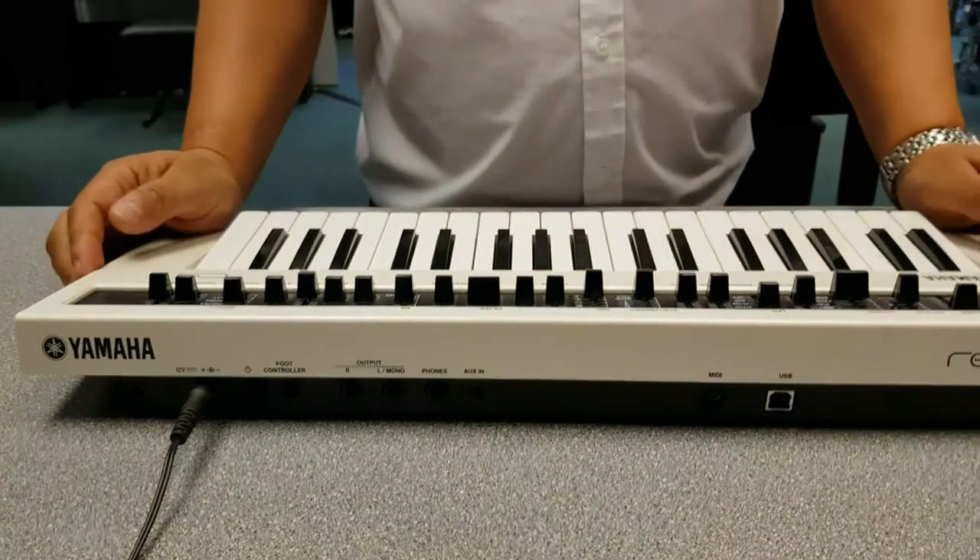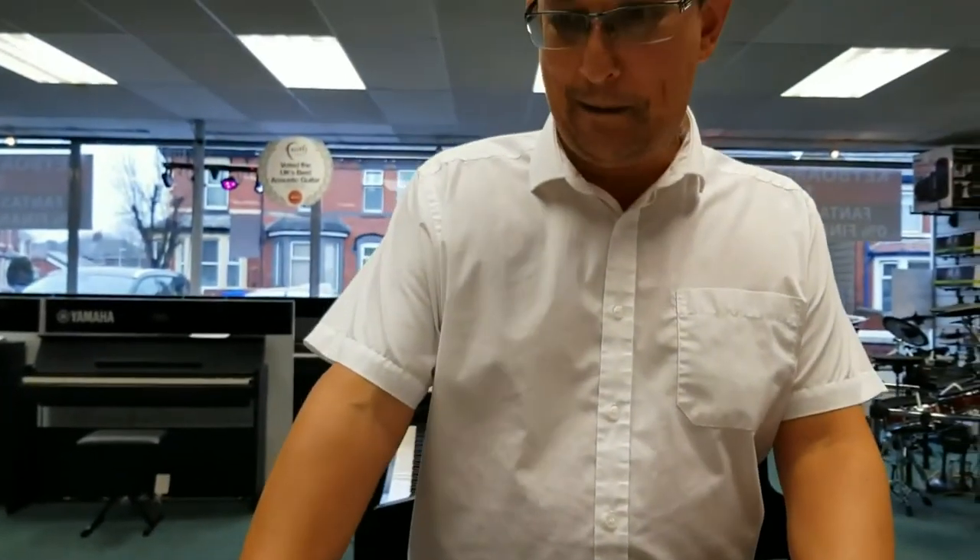Two little speakers there — everything that you've heard is just using those two speakers. If you want one, come in and see me at Blackpool and I'll try and show you how to use it. It's not difficult once you spend a little bit of time with it — I've had about an hour in total and I've still probably not got the best of it. So come in and see us. My name is Barry and I hope you enjoyed it. Ta-ra!